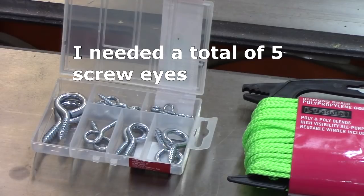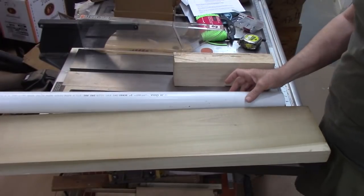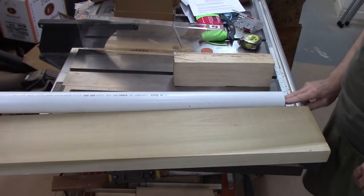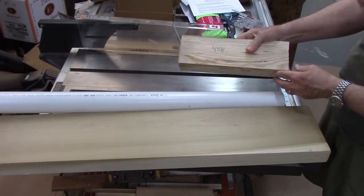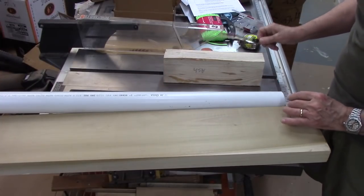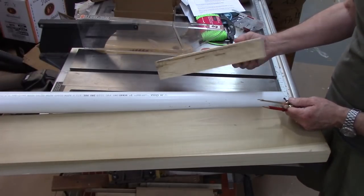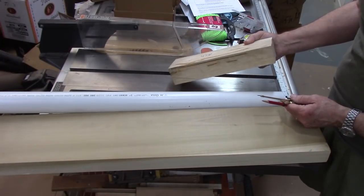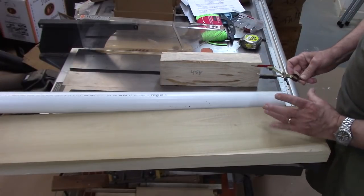I might be able to give you a better sense of what size screw eyes to use after I finish this project. I'm using 2-inch schedule 40 PVC, which shouldn't bend too much, and it's 2-inch diameter. I'm going to take this piece of dried wood and make cylinders to go inside to hold the pulleys. It was green wood but it's been sitting in my shop for a couple of years, so I believe it's going to be dry enough.